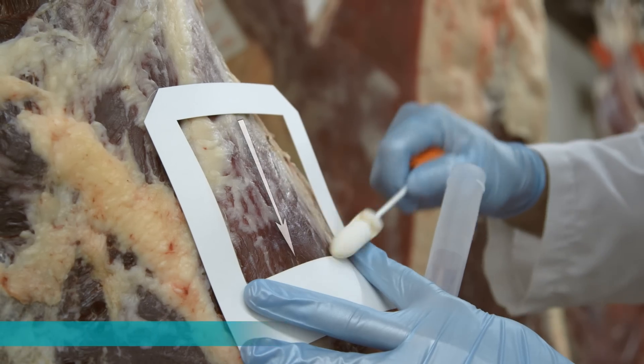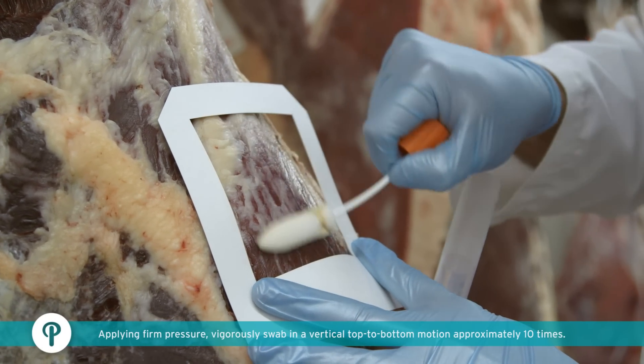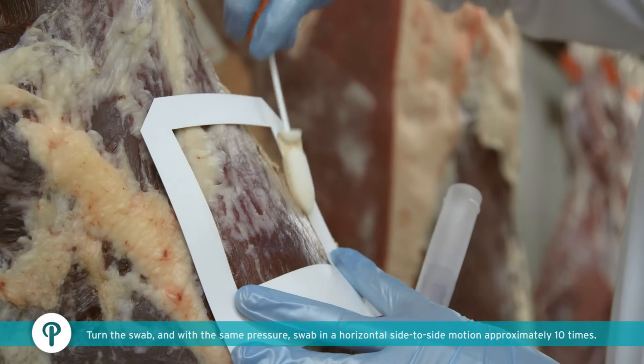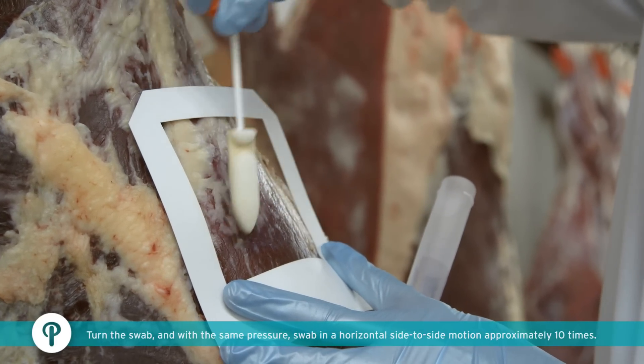Collect a sample within the sampling template by rubbing the swab in a downward motion with firm pressure approximately 10 times. Turn swab to opposite side and collect the sample within the sampling template with firm pressure in a horizontal side-to-side motion.